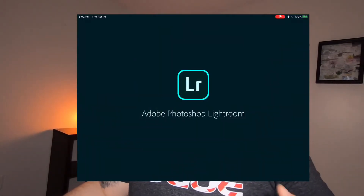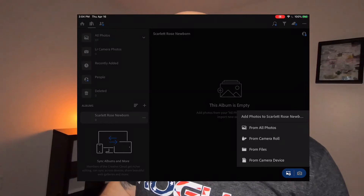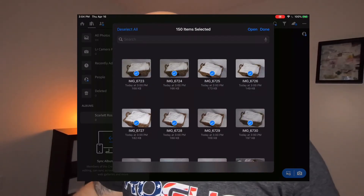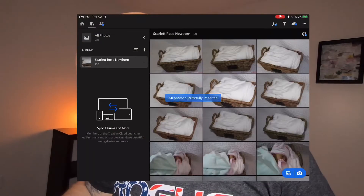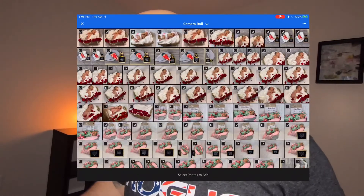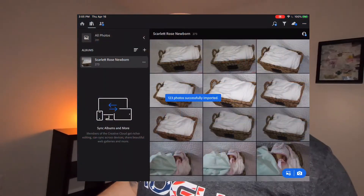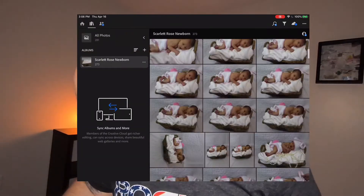From there I'm going to open up Lightroom. I don't have any sort of Adobe subscription — this is all just their free program. Now that I'm in Lightroom I'm going to hit add photos and then select from files this Scarlett folder. I'll select all and open — 150 photos successfully imported. Then I'm going to go from the camera roll and add those photos as well. Now we're up to 273 photos total. I'm going to walk you through my process — I might do one or two photos with you. I'm not going to keep the video for all of them because that would make this far too long. I really like these ones we did in the bucket with a little sign that Jen had made from the hospital, so I'm going to go ahead and pick one of those.